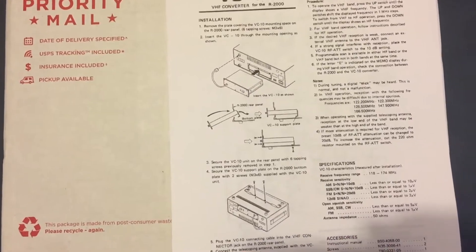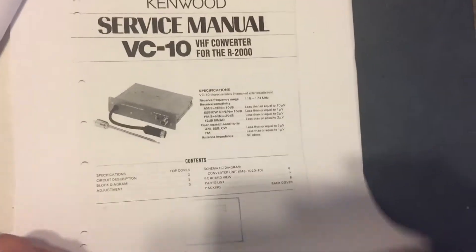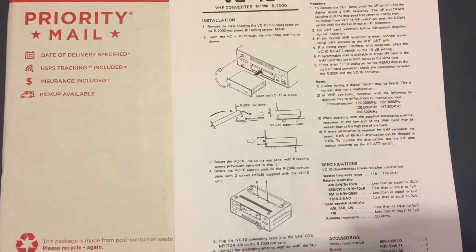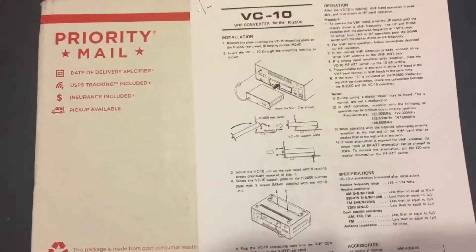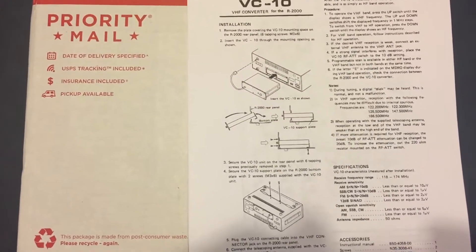I printed off the instructions and a service manual. There is a service manual here — circuit description, block diagram, alignment — though I'm not going to get deep in the weeds. Next I'm going to show you guys where this thing goes in, we'll plug it in, and hopefully tune it up and start picking up some VHF frequencies on the R2000.